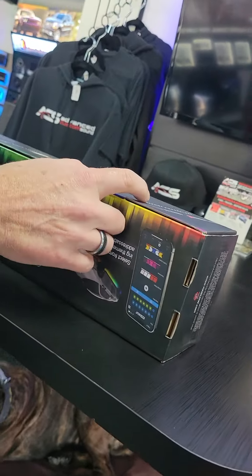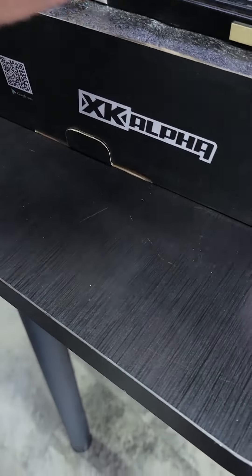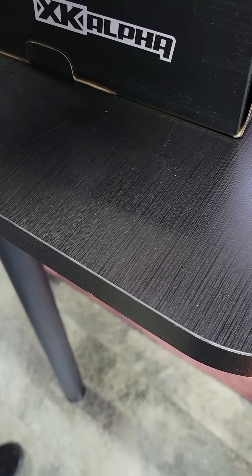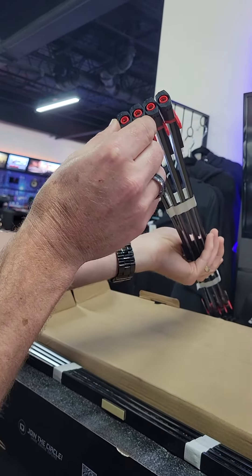The big deal is it's RGBW — yes, RGB and W. Their rock lights are the best rock lights I've ever seen. Nice packaging, plug and play — they already put the electrical connectors in the ends and everything.